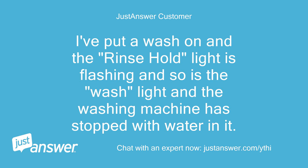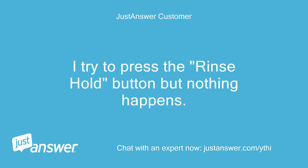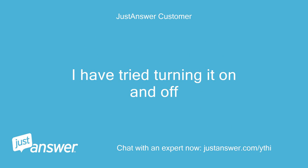I've put a wash on and the rinse hold light is flashing and so is the wash light, and the washing machine has stopped with water in it. I try to press the rinse hold button but nothing happens. I have tried turning it on and off.